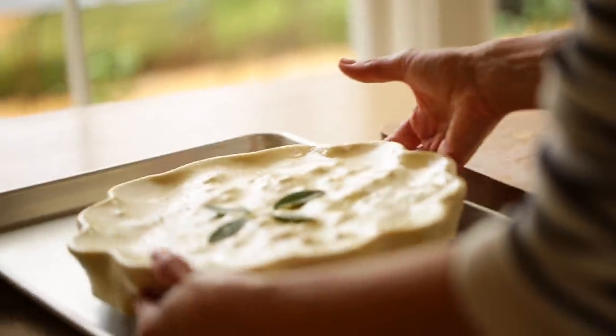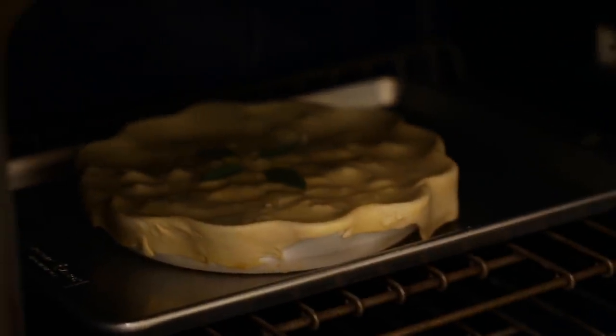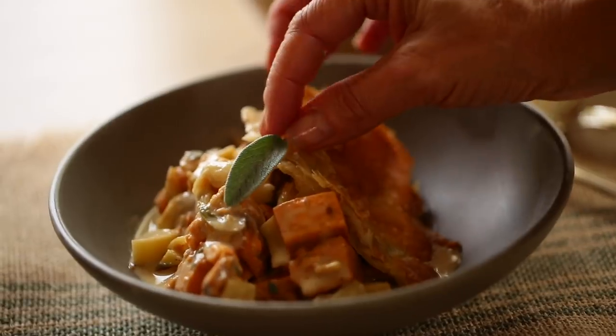Place it on a baking sheet and bake at 400 degrees Fahrenheit for about 20 to 25 minutes, just until the pastry is golden brown and beautifully puffed up. For more vegetarian entrees, you can click this playlist here, and if you want a few vegan options, you can click that playlist over there. I'll see you back here next week.